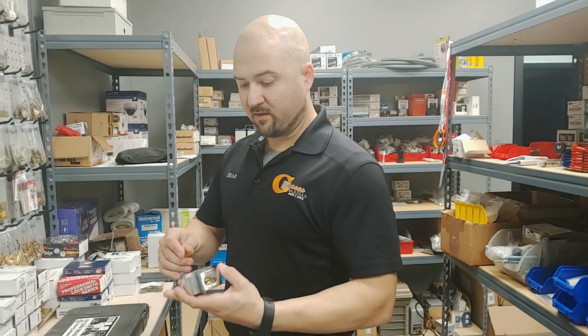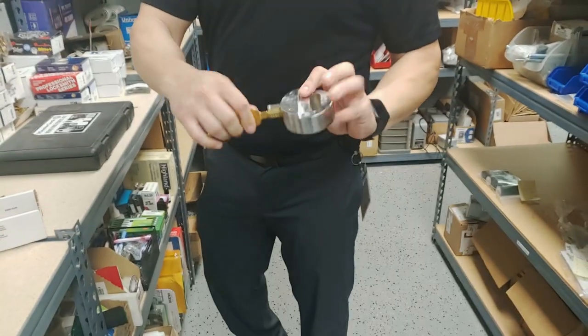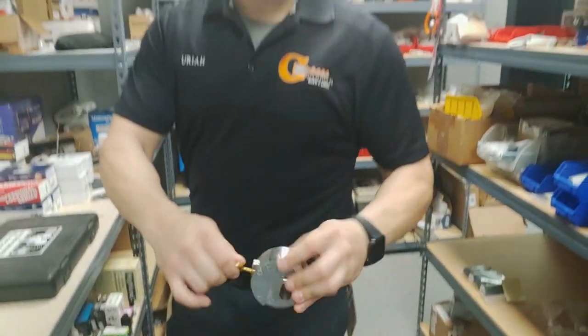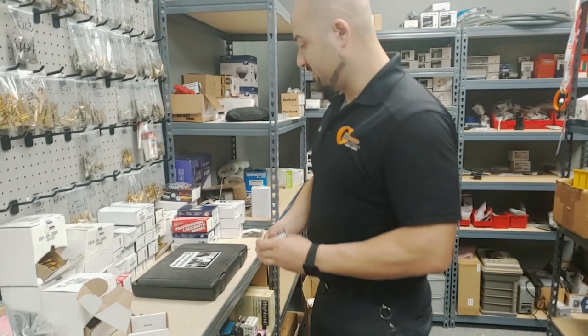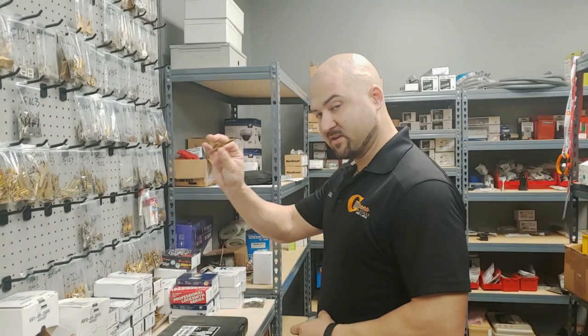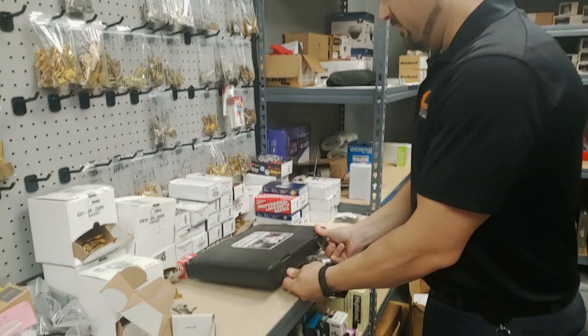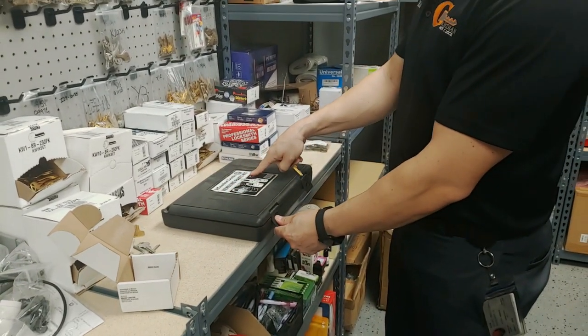These are the keys that came with the puck lock. You can see how the key turns and the whole thing pulls out — that's how that works. To rekey this, you need a key you want to rekey it to. The customer wanted this key to work, and I have the Master Lock rekeying parts kit here.